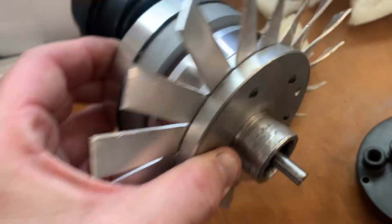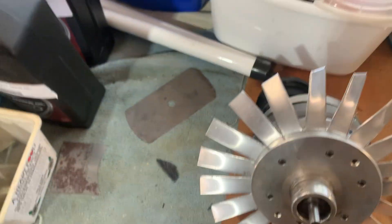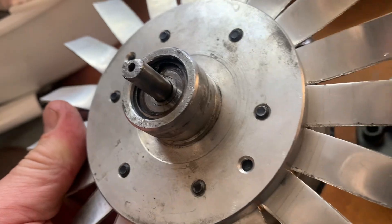So between the bearings we now put a bit of high-temperature bearing grease to keep things lubricated. We've also fitted quality high-temperature bearings — basically regular bearings but with a high-temperature rubber seal on each end and high-temperature bearing grease inside.